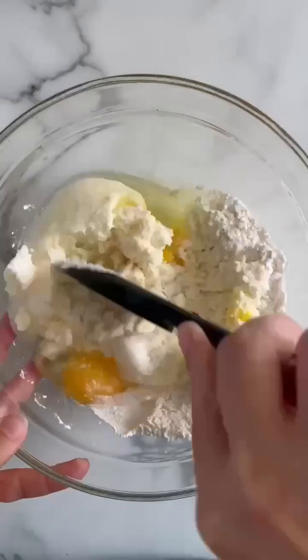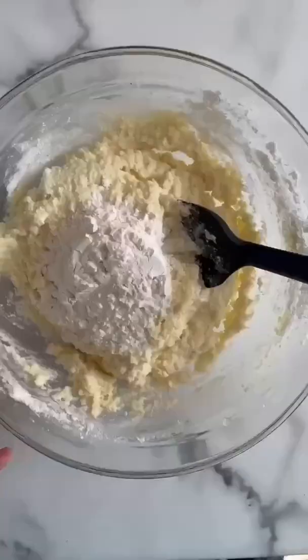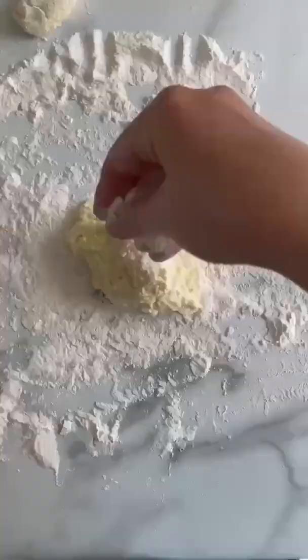Traditionally, they're made with farmer's cheese, but I'm using ricotta cheese because it's much easier. Add a couple of eggs, a little bit of regular flour, a little bit of sugar, and they're delicate. That's all you have to remember.